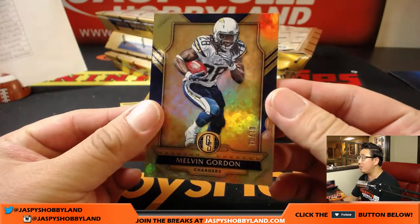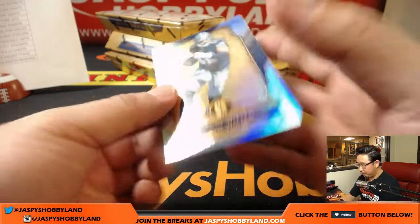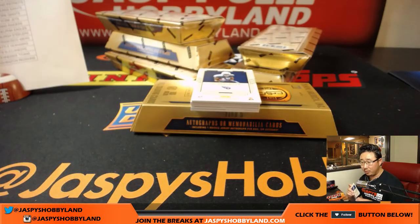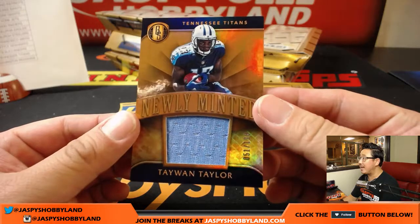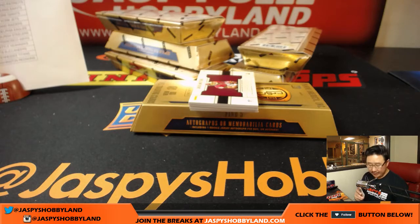We're going to start off with Melvin Gordon, 70 out of 79 — that'll be for the Chargers, going to Elvis. We'll top-load those all later on. 13 out of 49, Jason Witten for the Cowboys — that is one for Matt. Our first relic is newly minted Tywon Taylor, 51 out of 199, Titans — that would be Zach Crowe with the Titans.